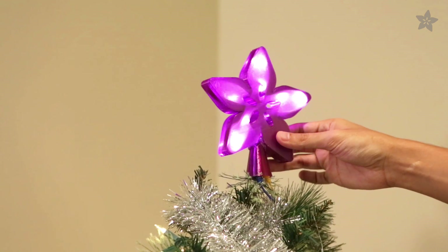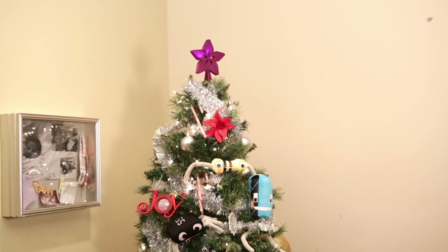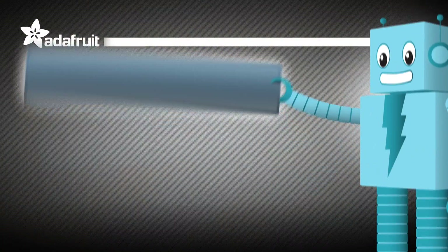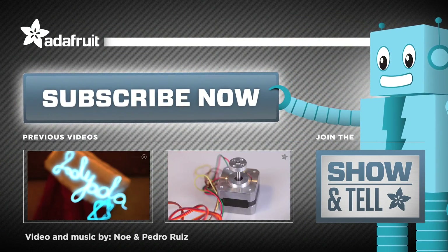What new tradition will you light up? Check out the Adafruit shop and blog for more gift ideas. Thanks for watching, and why not give us the gift of subscribing. Happy Holidays from Adafruit.